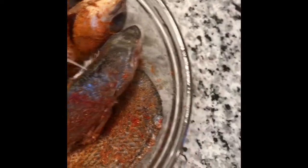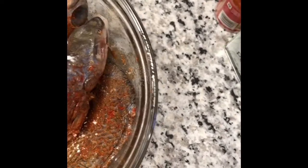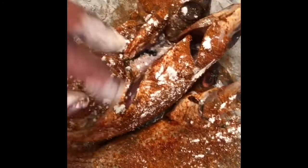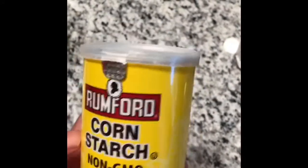I'm also going to add a bit of cornstarch — this is to soak up every moisture in the fish, since I'm going to roast it first before I stew it. Next up, I'm going to roast them for about five minutes.